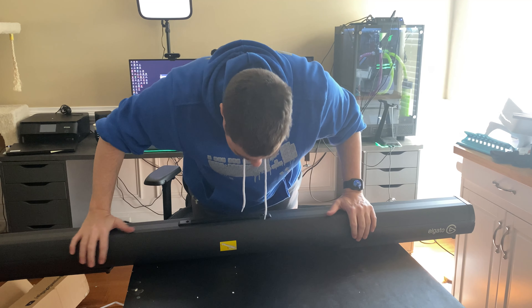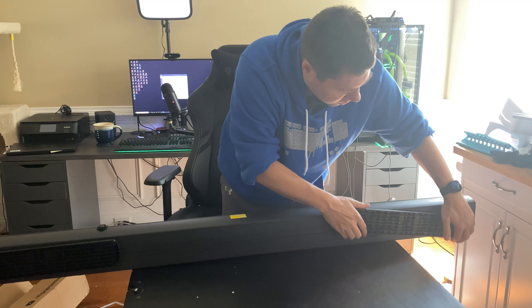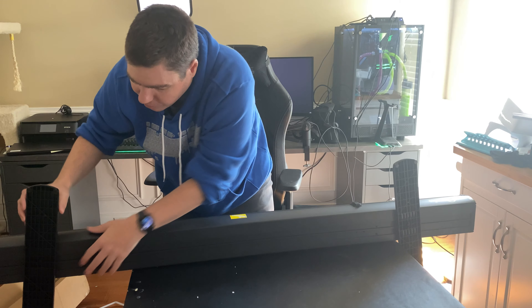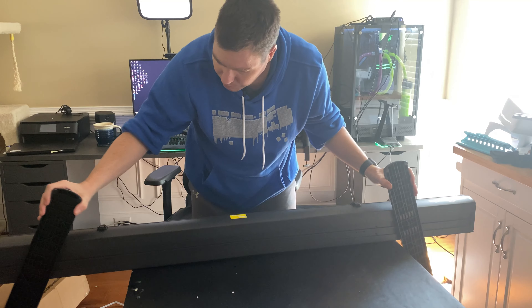On the front you have these clips, a little photo, and then you have these legs. You're going to want to put the legs down and turn them just like so, or however you need to do it.